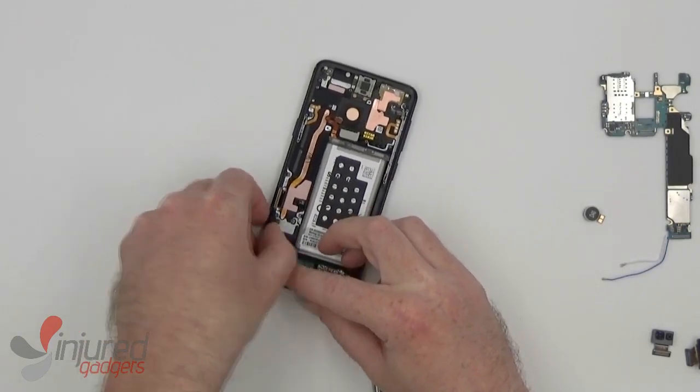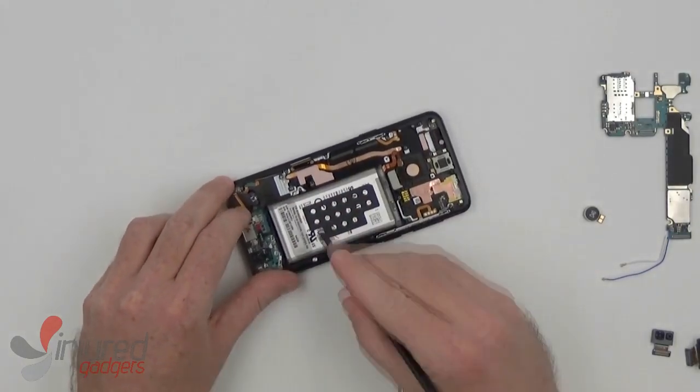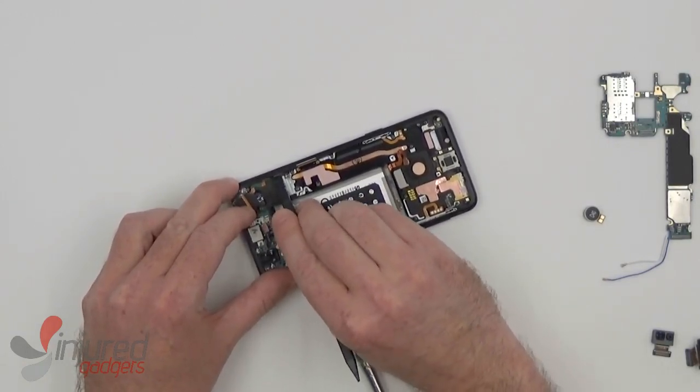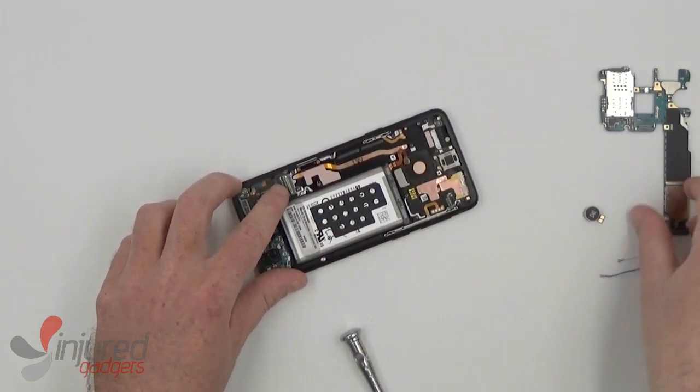Now before replacing the main board, we will need to fit the dock antenna flex back into the side of the housing here. I recommend using a nylon spudger — there's a little hook in there that will hold it, so you simply fit it back under that hook and it should stay.